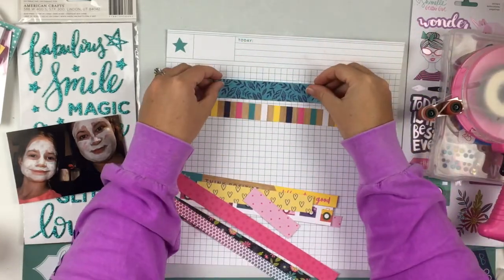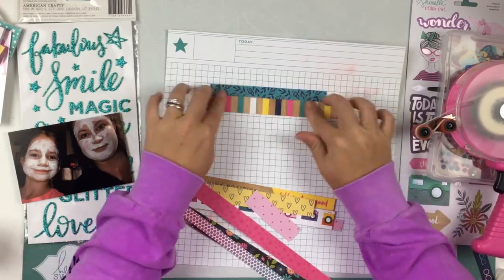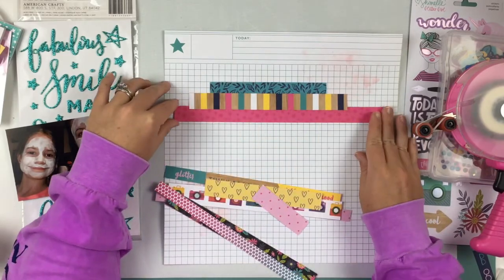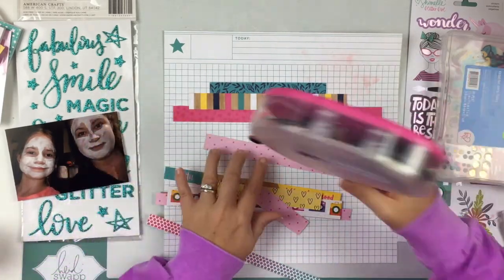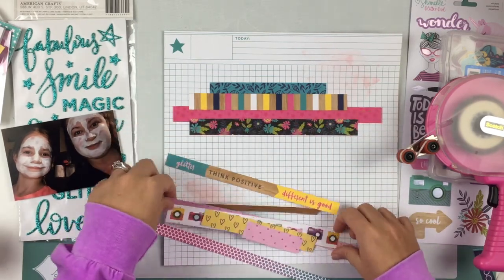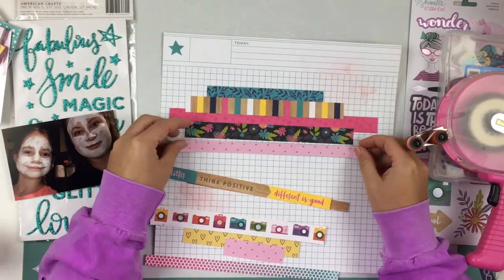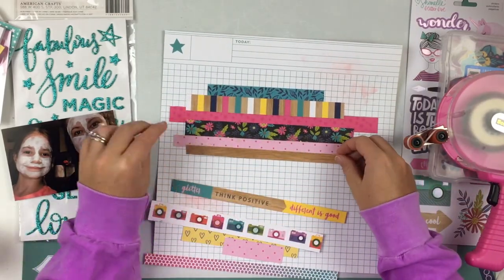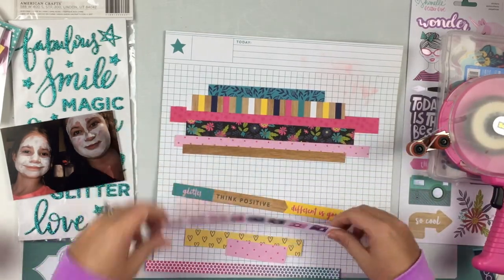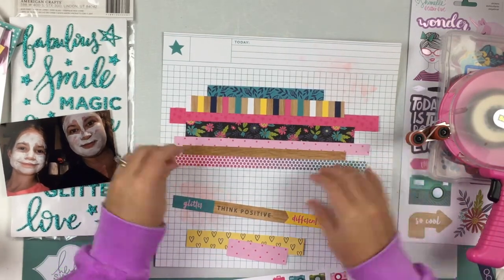Definitely head over and check her shop out. She's getting new products in — she's got the Glitter Girl collection, the new Paige Evans collection, and she's getting the Create Paper Christmas collection. Her shop is just getting a lot of new things. She's also given me a coupon code for you guys to use — it's Heather10. I'll leave that linked below so you can get 10% off your purchase, which is amazing.